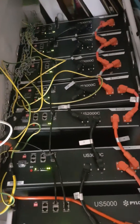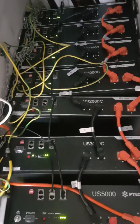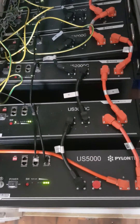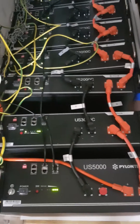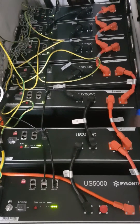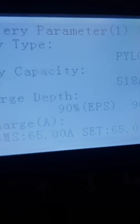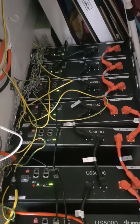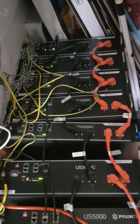Our system now here with the five US 3000Cs, the one US 2000C and the new US 5000 — which is 4.8 kilowatts — we've probably got about 27 kilowatts total capacity. We're running at 90% depth of discharge, so we're going to get 90% of that 27 kilowatts as usable capacity when the batteries are all fully charged up.